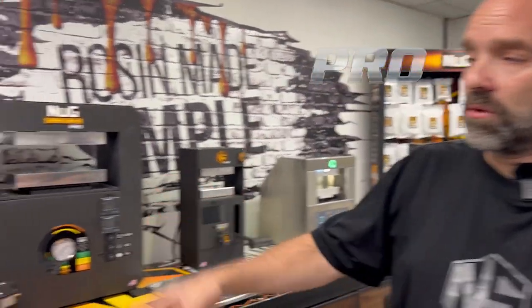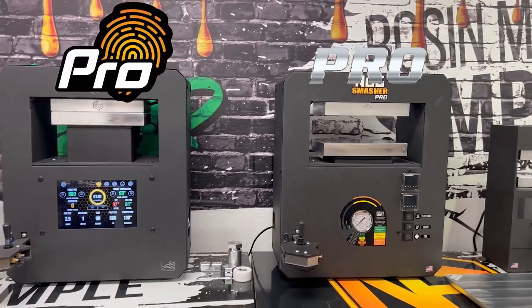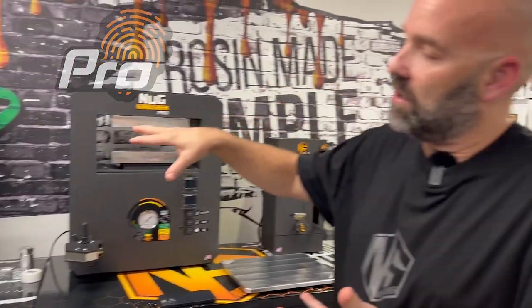Today I want to talk about our commercial models, the Pro and the ProTouch, and I want to specifically focus in on the ProTouch and the touchscreen calculator that the engineers developed.